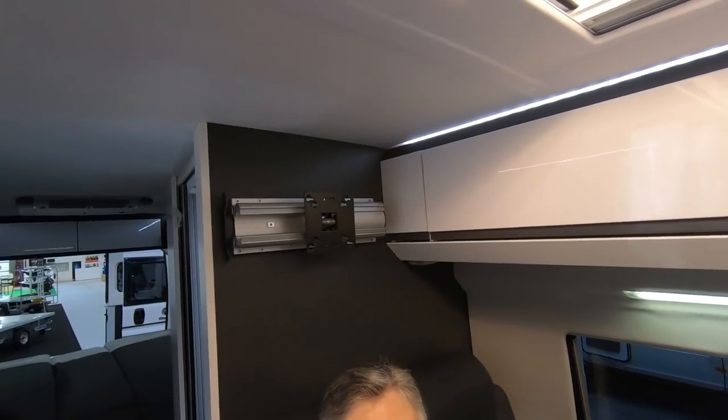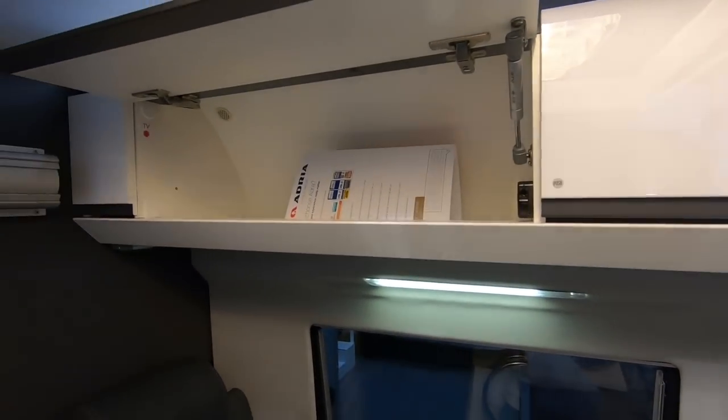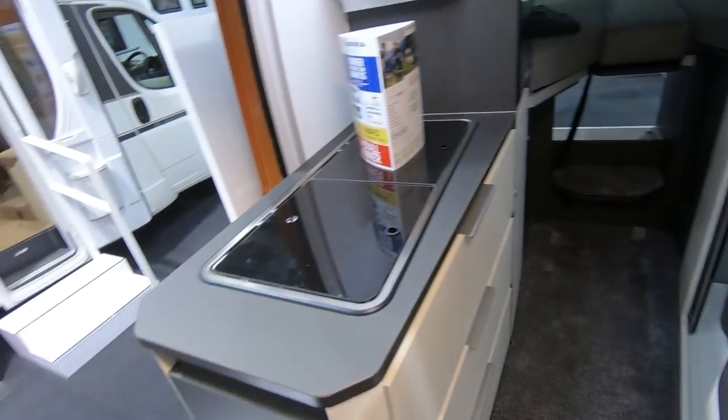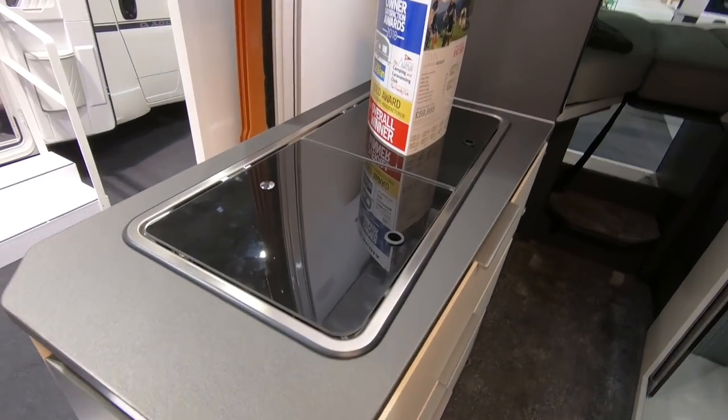You've got the TV point just above your head, the table's the right height, and you've got these little push-to-open lockers. I do think these Adrias are very smart. The only trouble is for the avid cook — your work surface area.